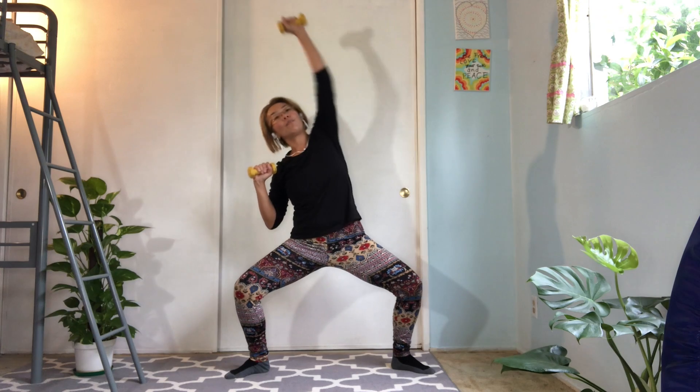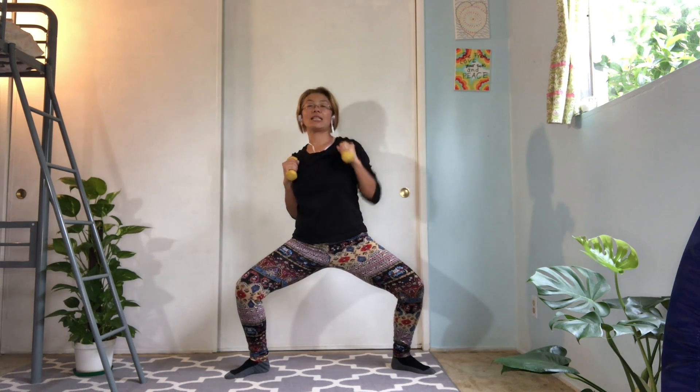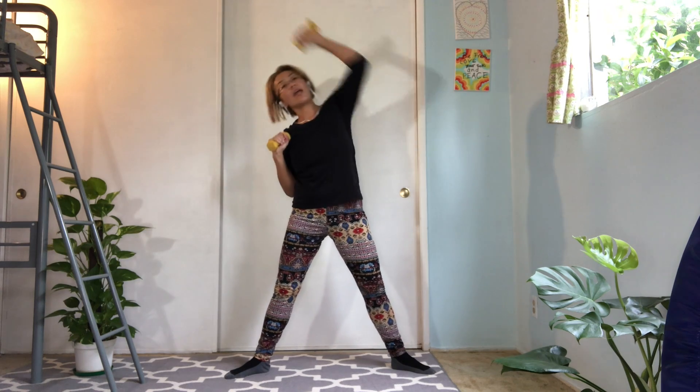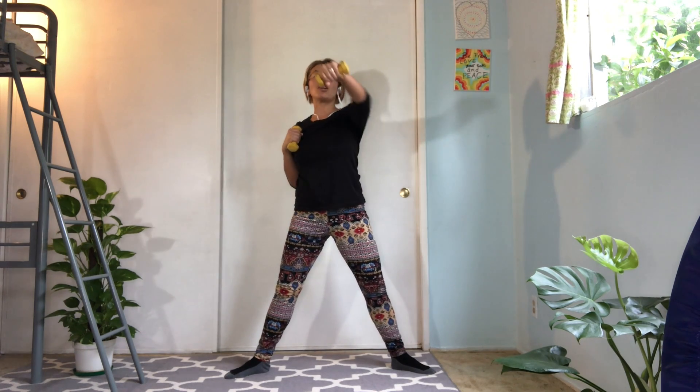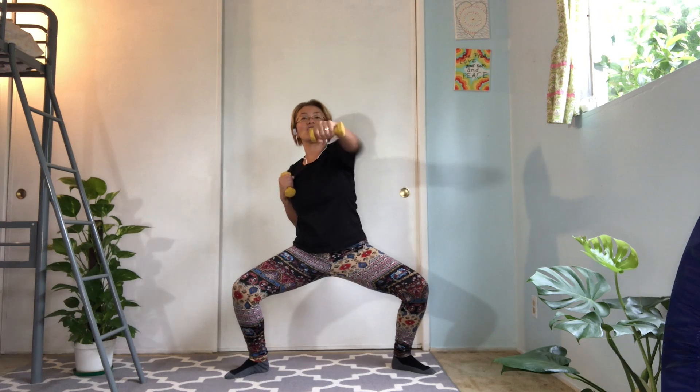Excellent. Bring your weight toward your shoulders. Bend your both knees. Reach to the side and straight to the front, extending your knees. And do the same — side and side, front and front. Bend your knees again. Keep turn out. And push forward. Extend the knees. And push forward. Keep going.